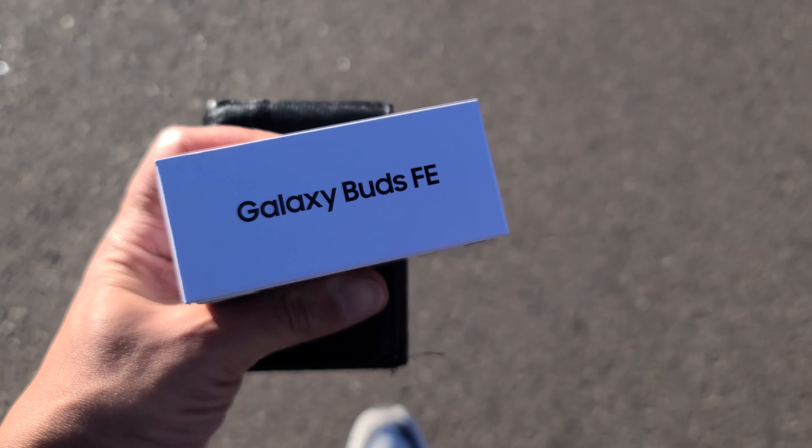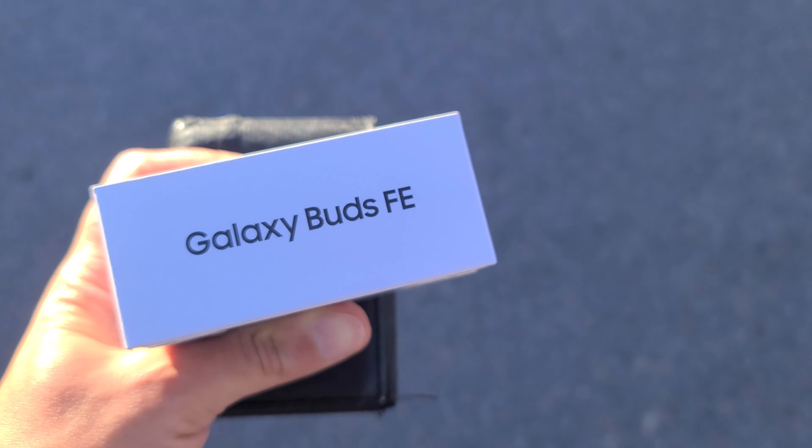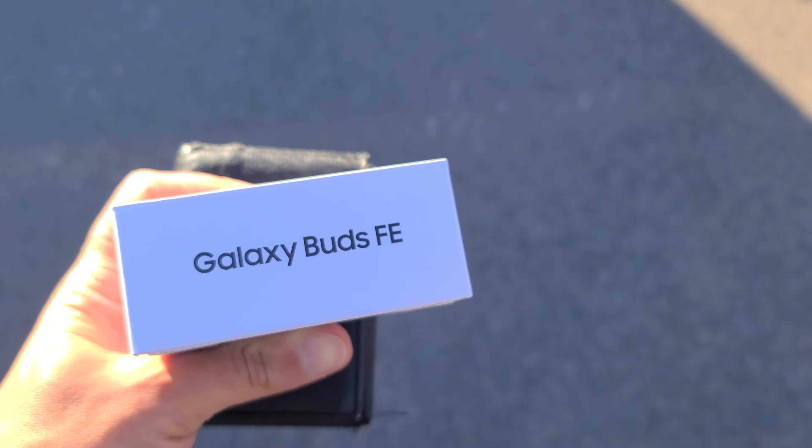I finally decided to get a pair of Galaxy Buds. I was trying to hold off, but let's rewind a little bit and just go through it.